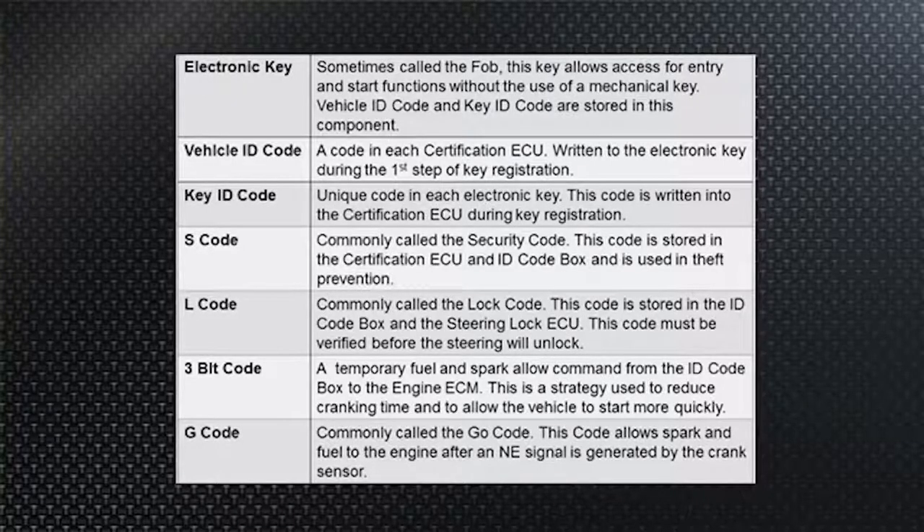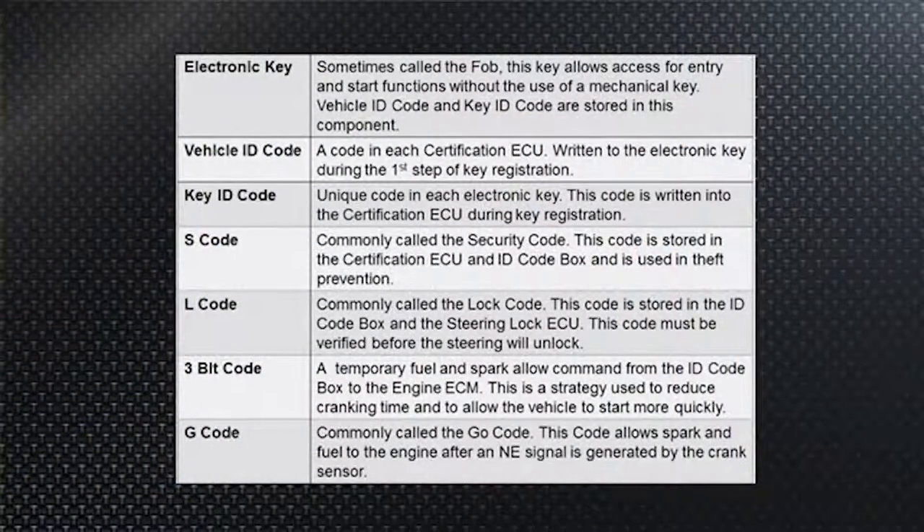The S code is generated between modules on the vehicle, and the L code applies to vehicles with an electronic steering column lock. The three-bit code and G code are transmitted between key system modules and the PCM — and on hybrid vehicles, also to the hybrid ECU, which needs to know whether to start the high-voltage system. The PCM receives the G code — G for 'go' — and determines whether to allow starting or inhibit it.